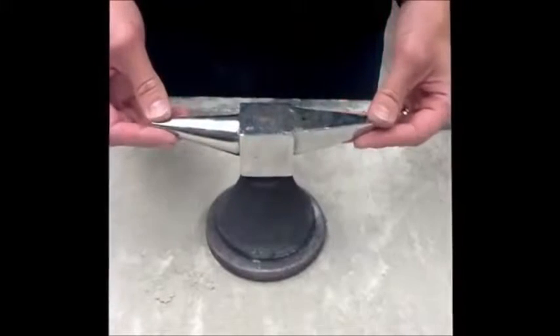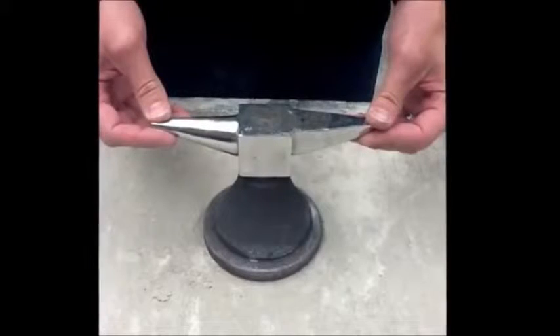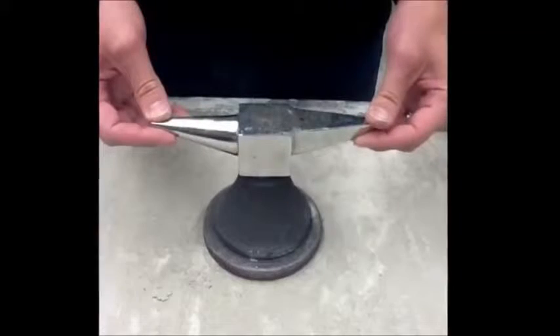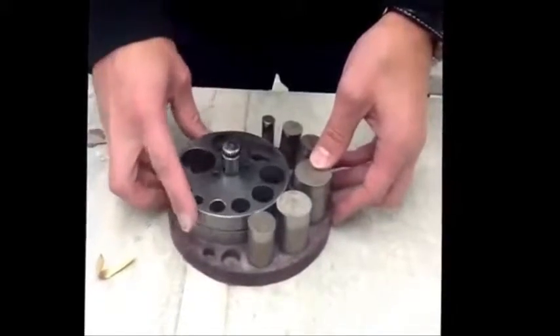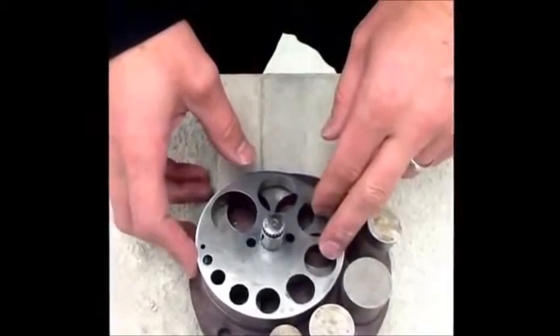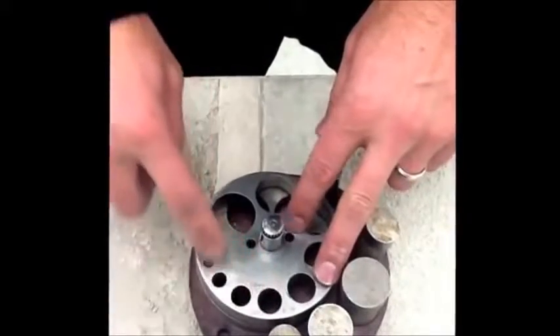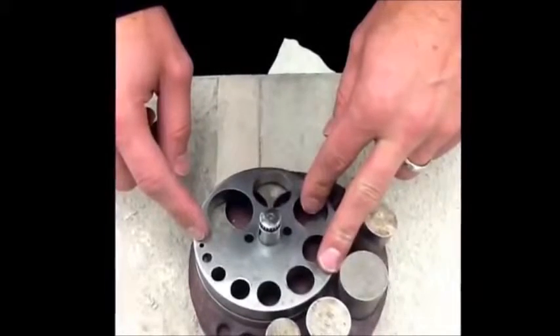This first tool is a small anvil. We can use this for flattening and dimpling pieces of metal. This next tool is a hole punch. The main method it's used for is to punch specifically sized circles out of metal — it's much easier than cutting them out with a saw.